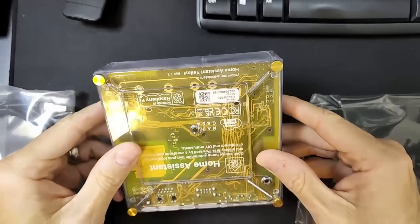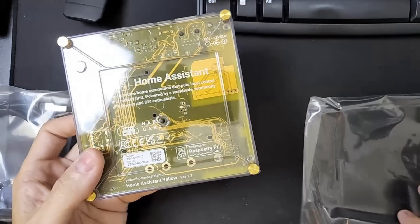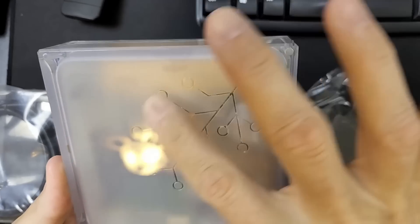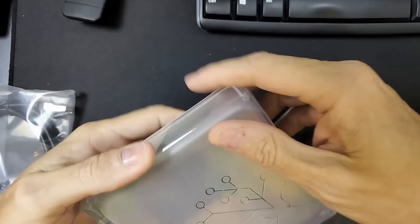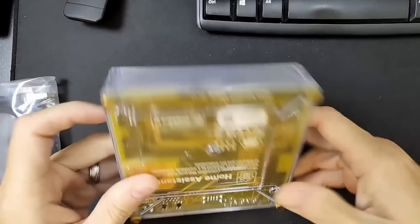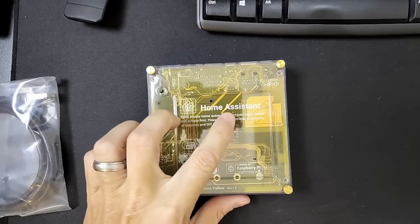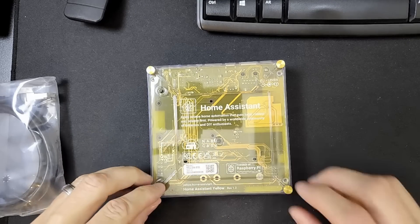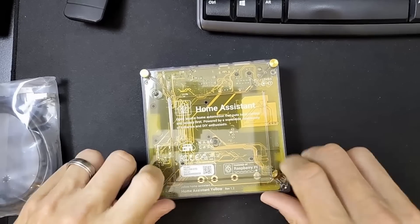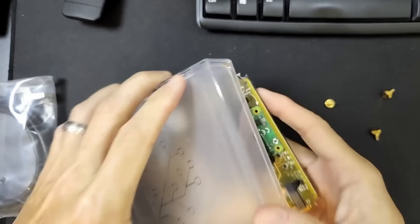There's been some discussion on the internet about taking the plastic off, and you almost have to take it off to get to the ports. I don't think there's another layer on top, so I guess that's the only plastic on it. Let's turn it over — here's the Home Assistant Yellow logo on the back and 'Home Assistant Yellow' down here. Let me take some of the screws out.